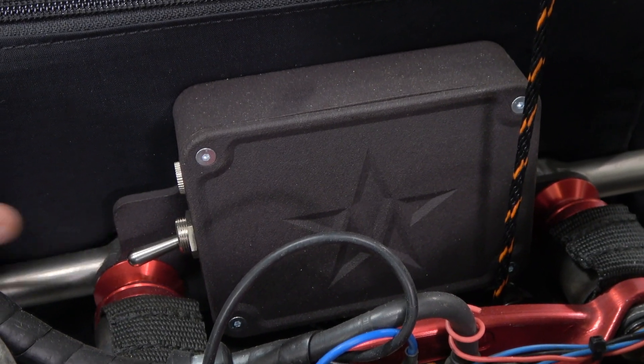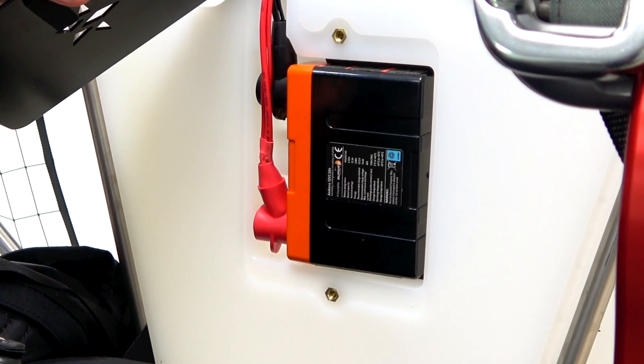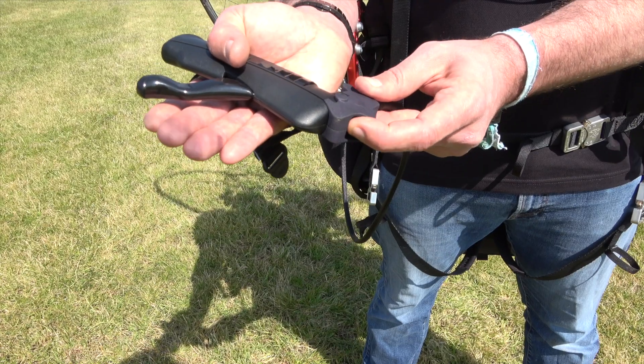You'll also notice an e-box which is used for isolating the power on and off for safety, the battery which powers the system, and of course a starter button function on your hand throttle control.